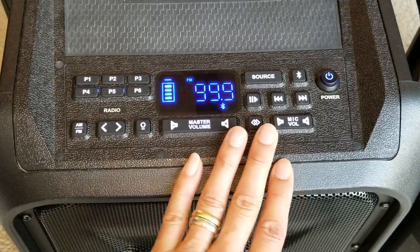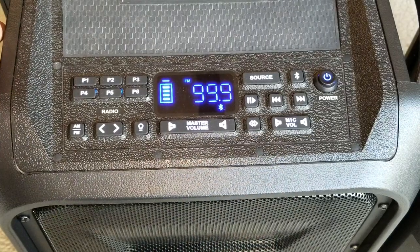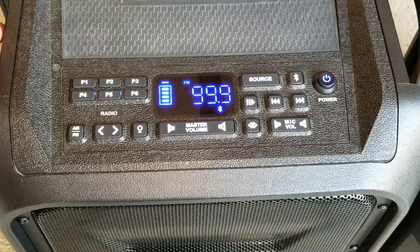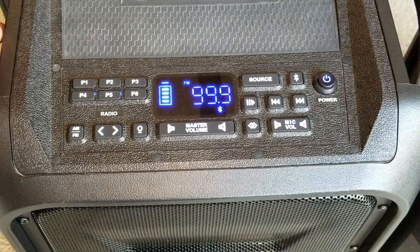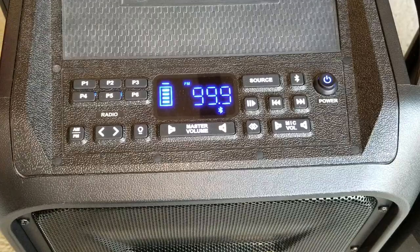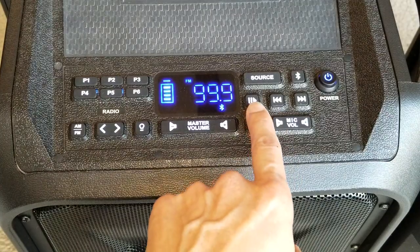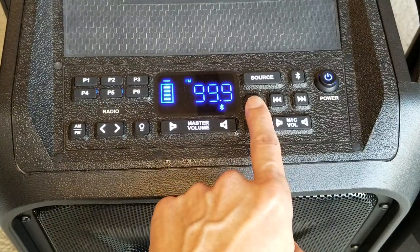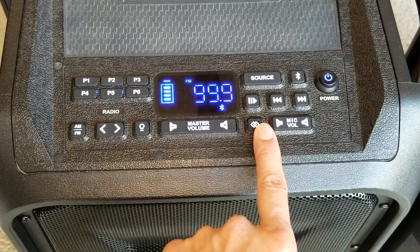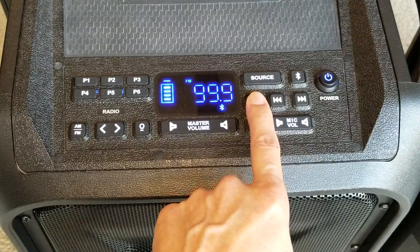The sound quality on both of them is pretty good. If you turn the EQ on the new one and crank the music loud while on FM, you will hear a lot of distortion. This one has a hidden EQ — as I went over in the previous review — by pressing and holding the EQ button, you will cycle through different EQ modes.